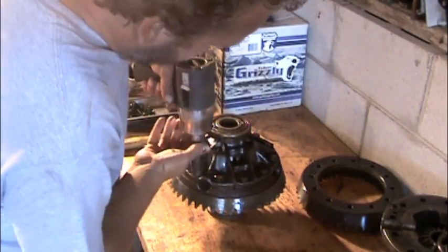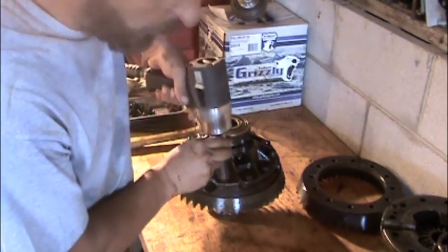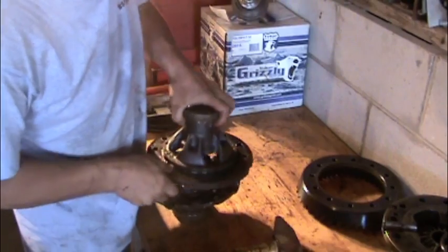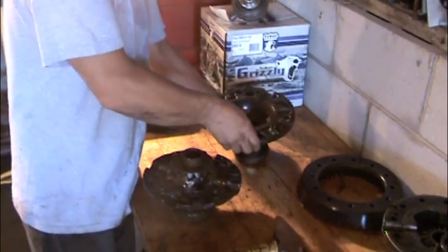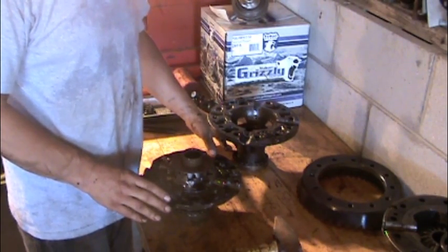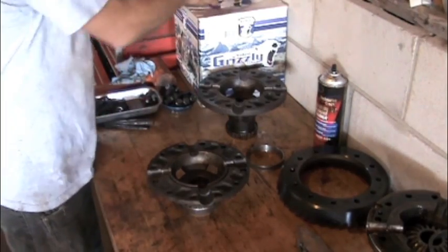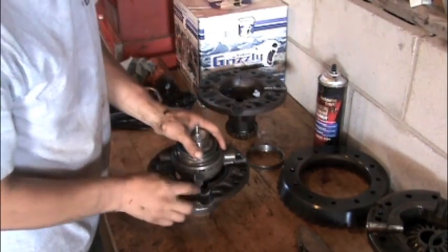We found an open 410 carrier. Now let's take it apart so we can put the Grizzly in. Looks like we need to do some cleaning before we put this together. With the clean carrier and the spider gears removed, we can now set the Grizzly in their place.